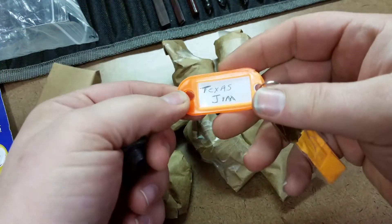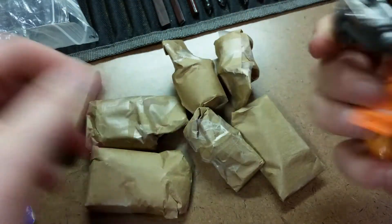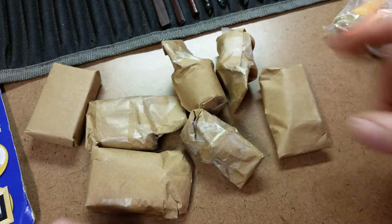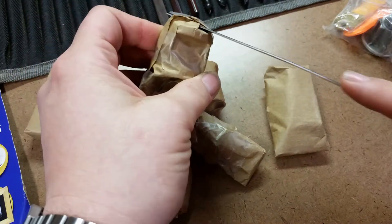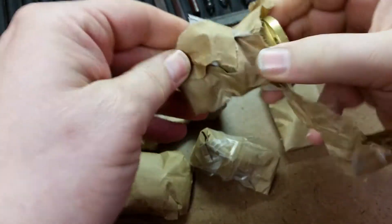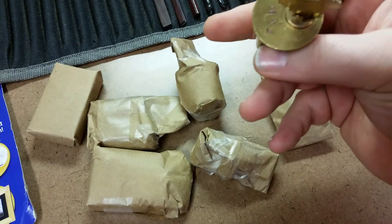Starting out with this bag here — I've got a mummied key, kind of a Kwikset-style lock, but the claim to fame on this one is it says 'Texas Jim.' I definitely have not seen this one, so it will be a fun pick. I love those Texas Jim locks.